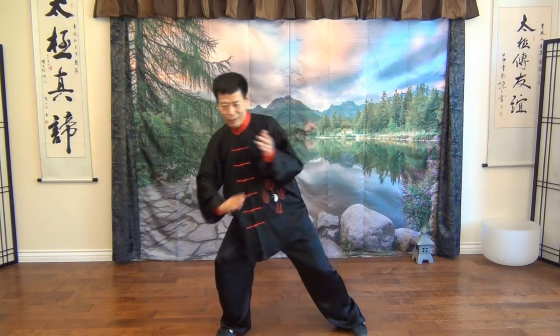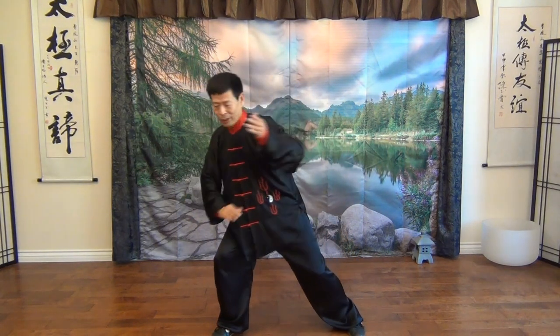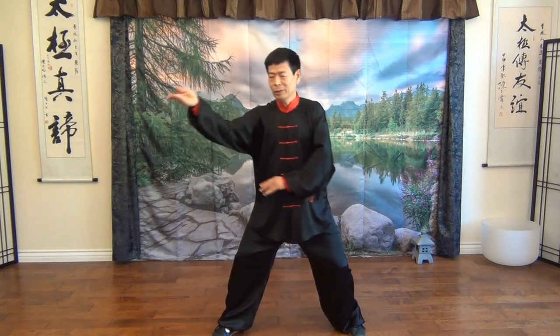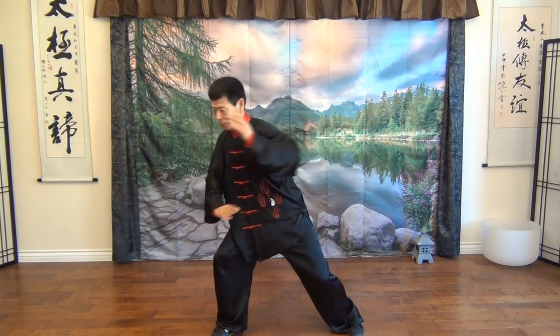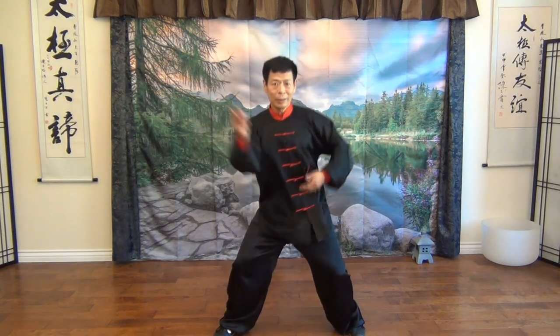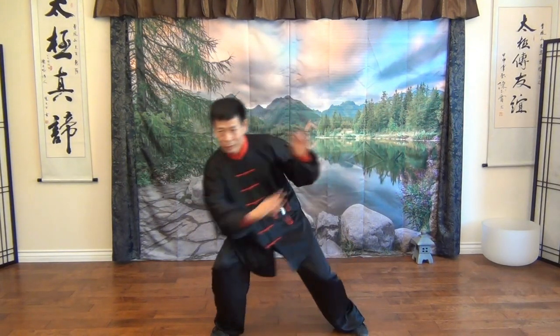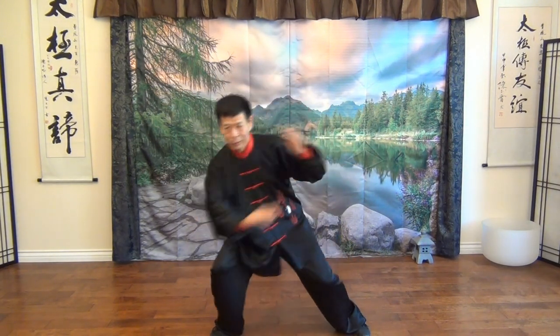This type of circulation can improve your Tai Chi's Nei Gong, which is coiling the inside energy flow to strengthen the physical movement in Tai Chi.